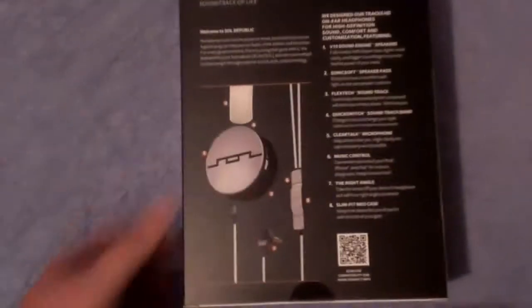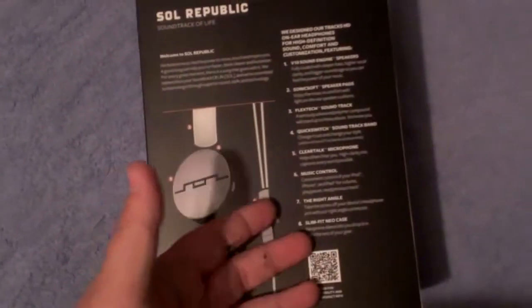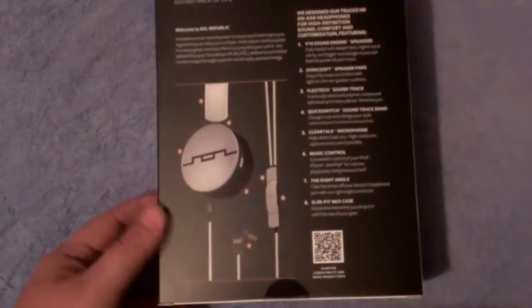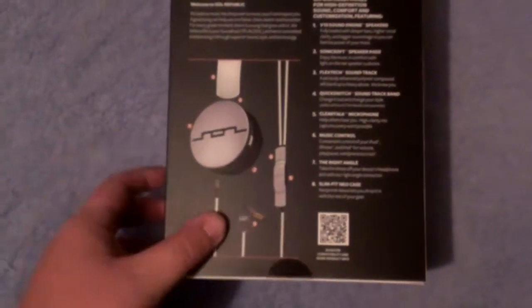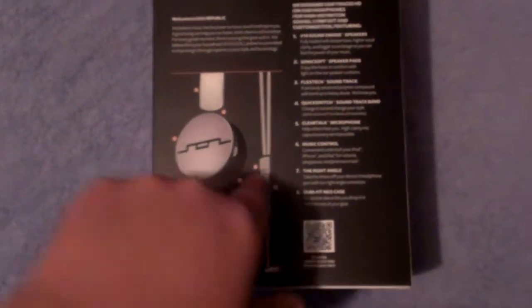The HD version also comes with a carrying case. On the back of the box it gives you a little bit more information — your drivers, your band, your plug-in, your controls, your wire. I've actually already opened these and put them back in the box to do the review for you guys.